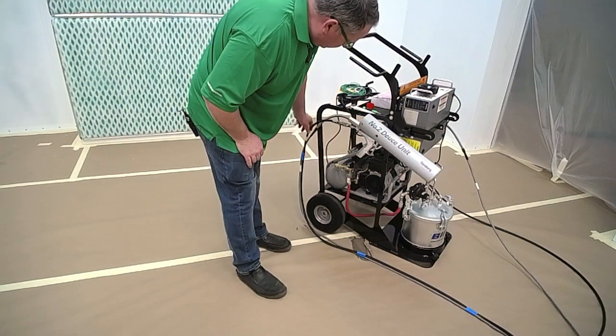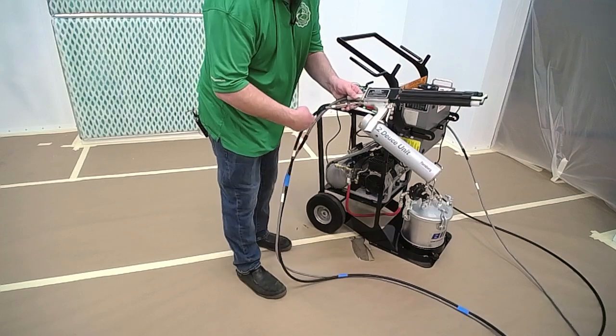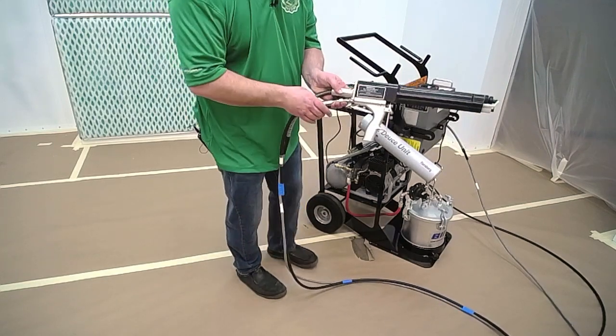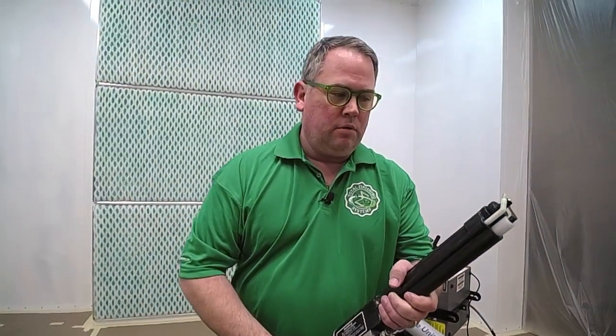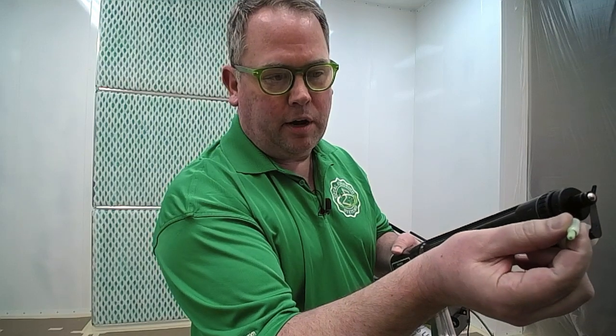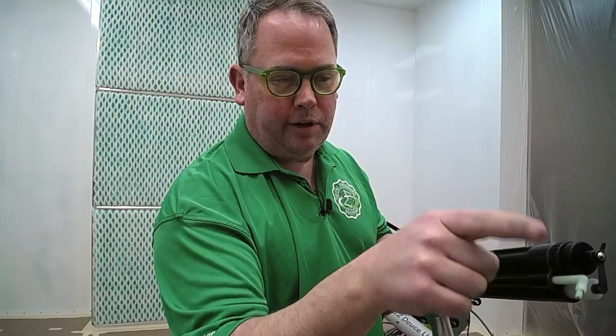We come out of the pressure pot through the fluid hose and feed to the gun. The other cable is simply the electrical cable. On the gun, the bell is not on here currently so you can see how it's delivered. This is the fluid tube, and you're going to be able to adjust that — put it at approximately the 4 or 5 o'clock position when the bell is inserted, and that's what delivers fluid to the circulating bell.